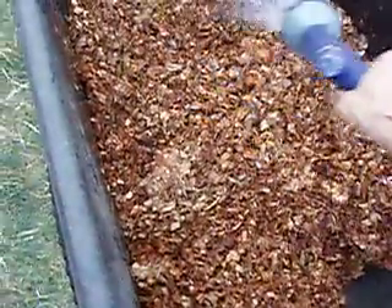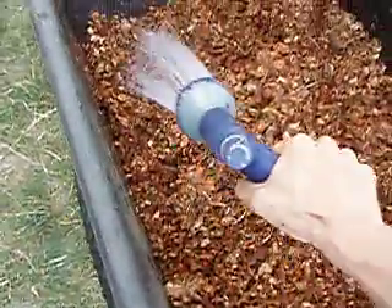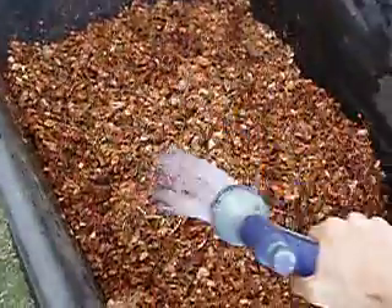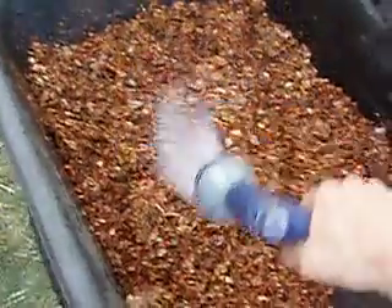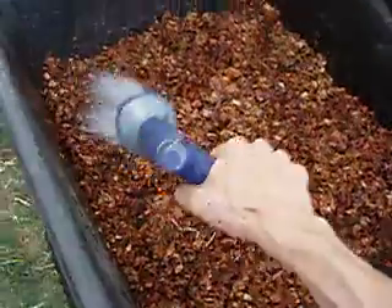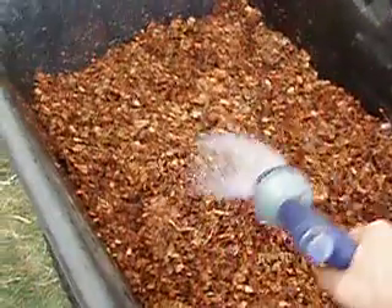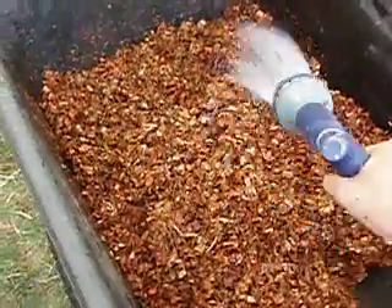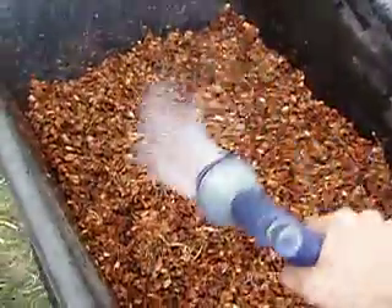It is a bit rough on the hand, but it's not too bad. I like working with the wood chips, I guess. Sorry, I'm paying more attention to what I'm doing than what's on the screen. So if what I'm doing is not on screen at any time, that's because I'm not looking at the screen — I apologize, since that is the whole point of making the video.